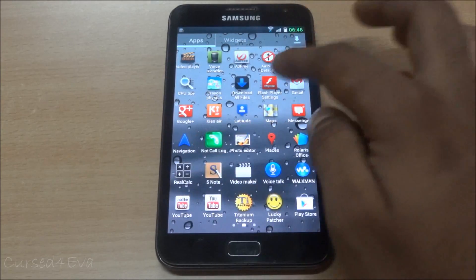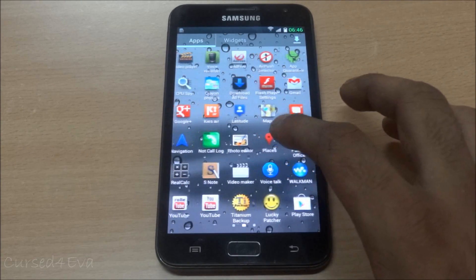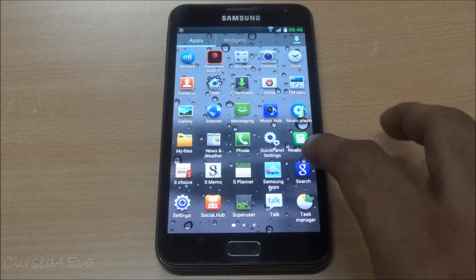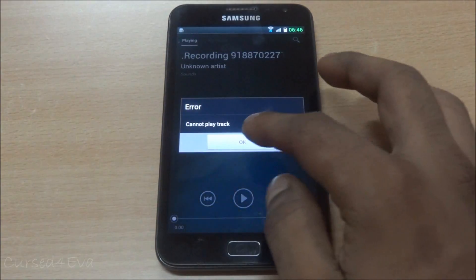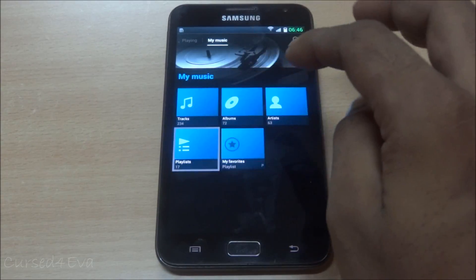As far as pre-included apps go, you get CPU Spy, ad-free AirPush Detector, App Quarantine, Beats Audio, and also the Sony Walkman music player, which is a pretty decent player.